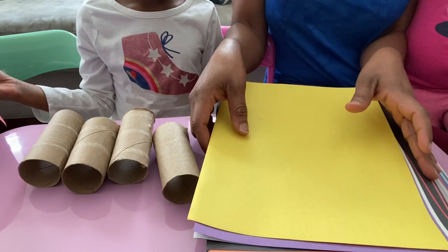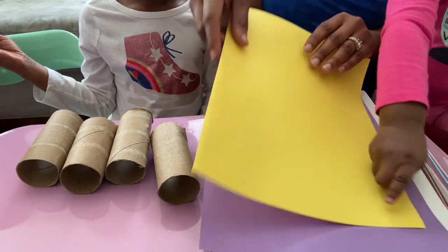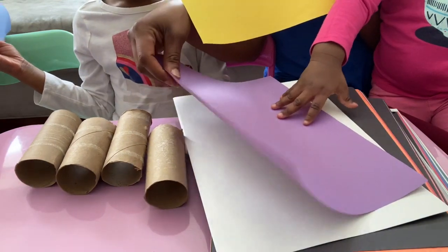Now what colors do you want? You want purple? Yeah. Purple and red? Purple and red.